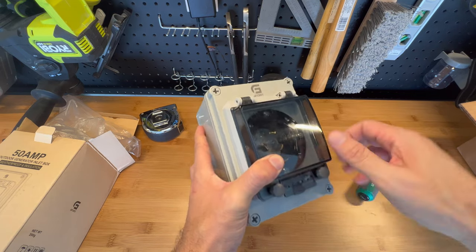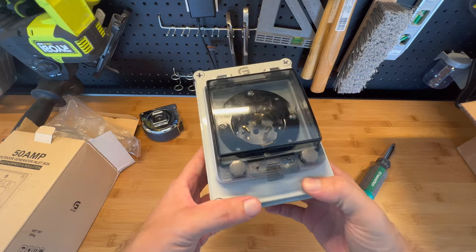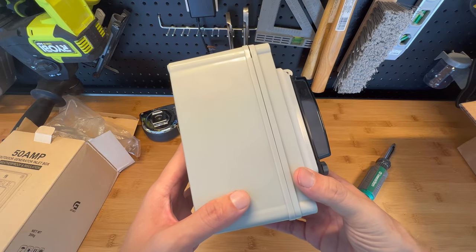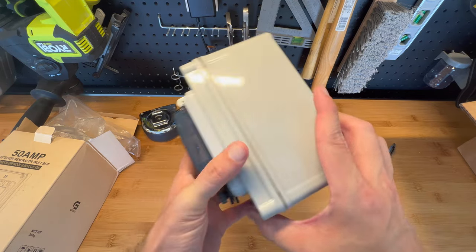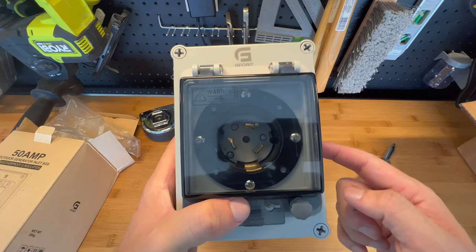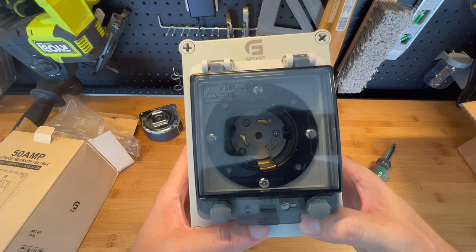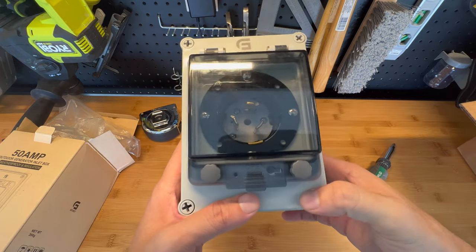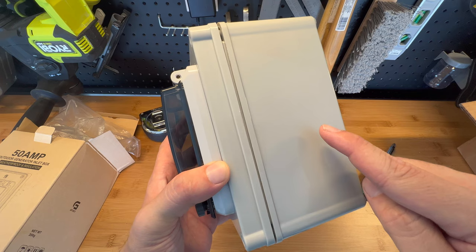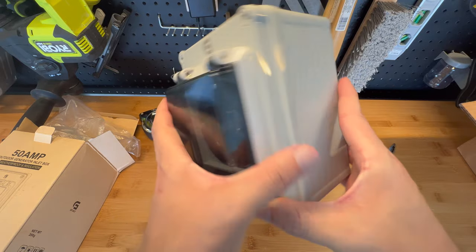In my previous review of 50-amp inlets — the Reliance and Well Lock — I kept the Reliance because the Well Lock wasn't big enough and wasn't much different. In this case, comparing the Reliance with this one, I would probably pick this G40. Two reasons: number one, this one is currently $38 on Amazon, while the Reliance is about $70 to $75 — if not more now with inflation. The second reason is the Reliance is made out of metal and at some point starts getting rust, while this one is plastic and will never rust. That's my two cents.